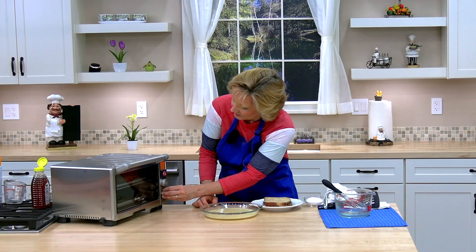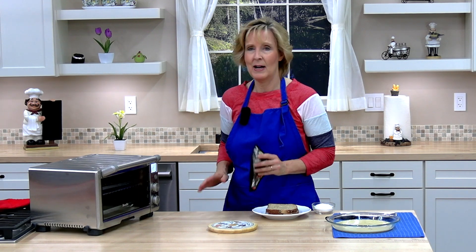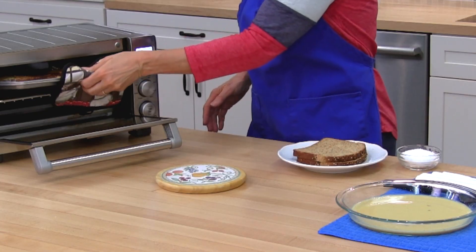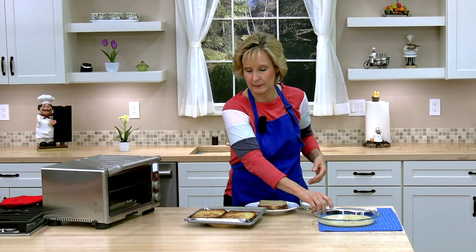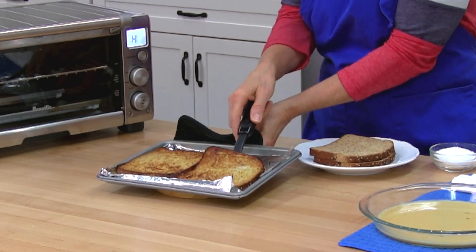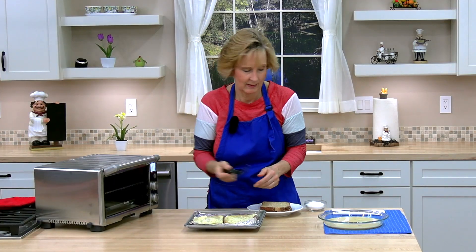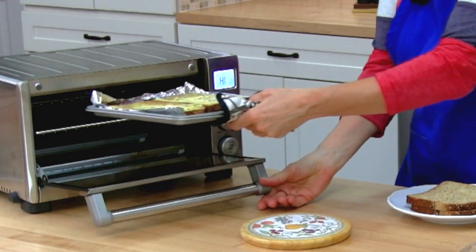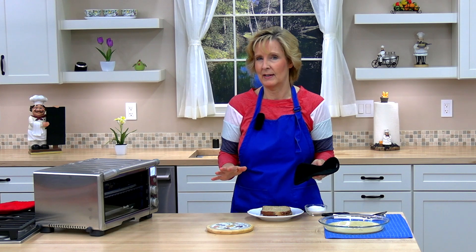I need to adjust my time. The timer went off — I'm going to check our French toast and see if it's brown enough, and it is. I'm going to go ahead and flip it over to the other side and put it back in to cook about the same amount of time on the other side, or until it is golden and brown as I like it.